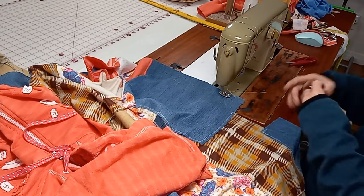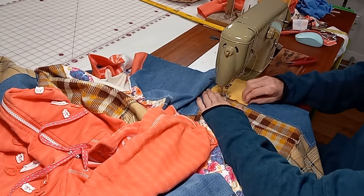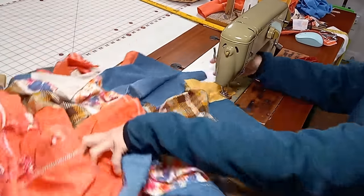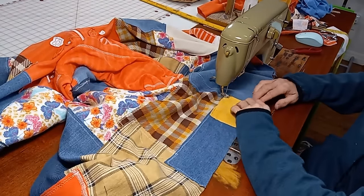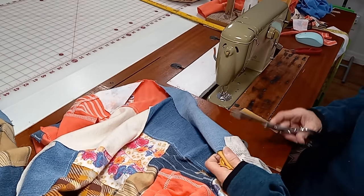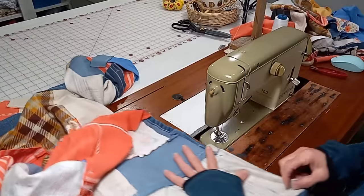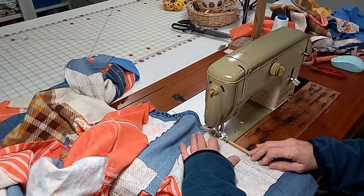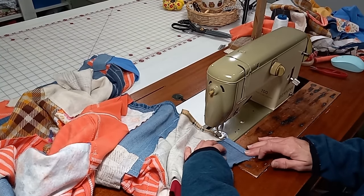Now I'm filling in the little holes — after I trimmed it, I had some places that came up a little short and I'm just adding in some colors that I think look good. I'll trim them to size once I get them in place. This was a lot of fun to make — it took me a couple days of off-and-on sewing. I did also trim the backside of this garment once I had all my patchwork done, and that's covered in the other video.